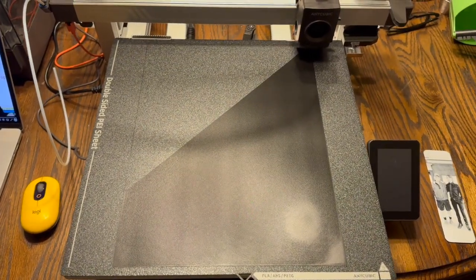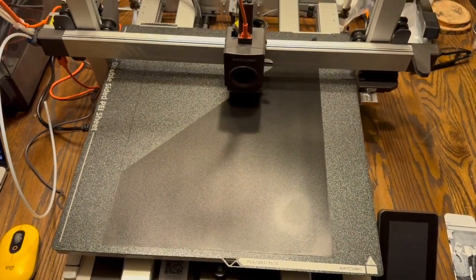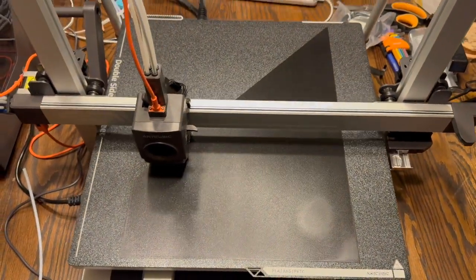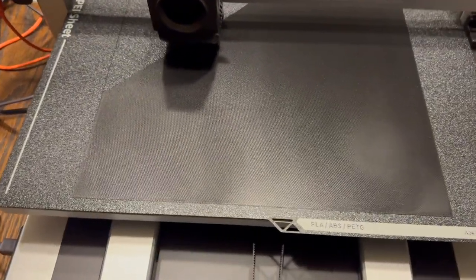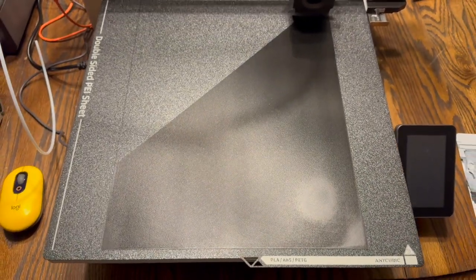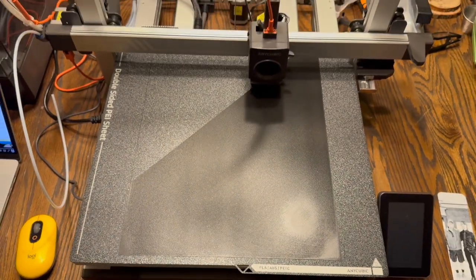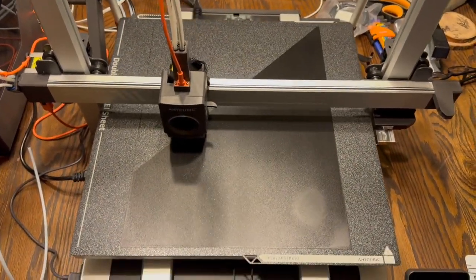We're over halfway done on the first layer. It's been about an hour and five, ten minutes. This first layer is looking much better than that first layer test I posted earlier. Not exactly sure why — I don't know if it's a filament difference or if the bed leveled better this time. It looks great. There's good adhesion, so maybe another 45 minutes and this layer should be done, then I'll slow it down for the next.